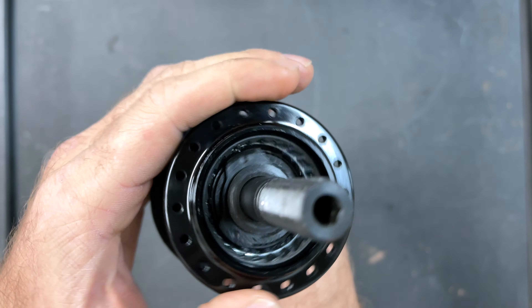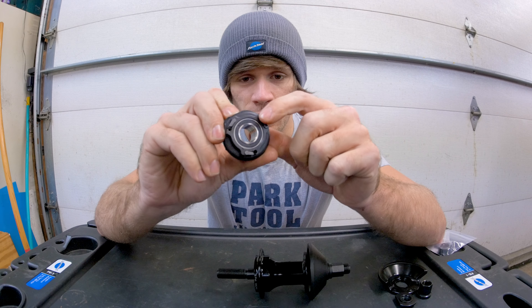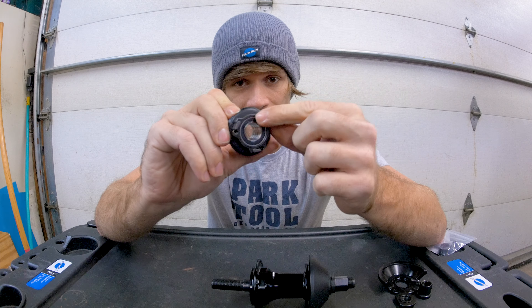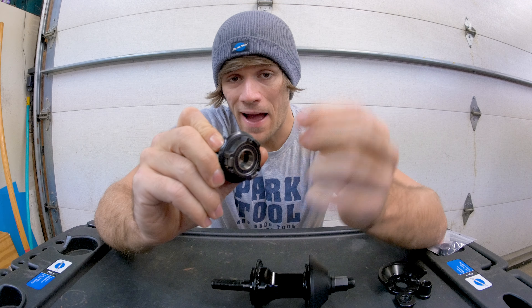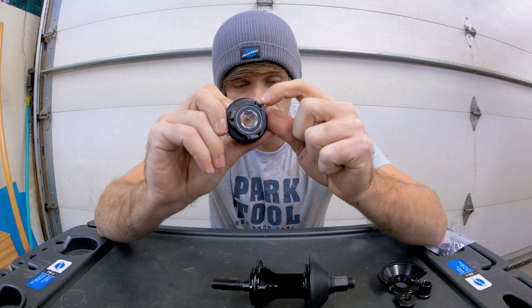You can imagine that if these pawls were being lifted by that wedge piece which was being pushed into them, the second the wheel and hub starts rotating backwards and spins the opposite direction, this is exactly what happens to all three pawls — they drop. To explain this even further, I'm going to take apart the clutch system just to show you guys exactly what I mean visually.